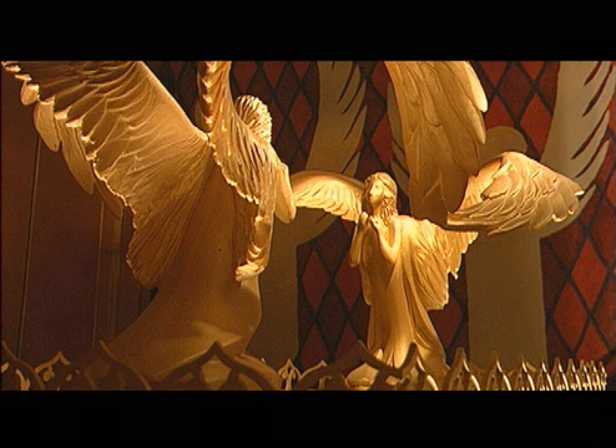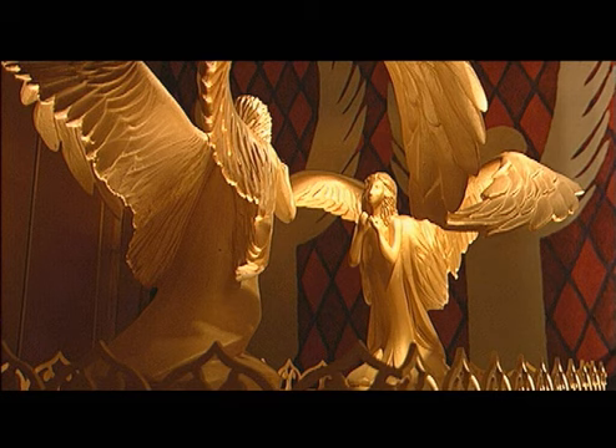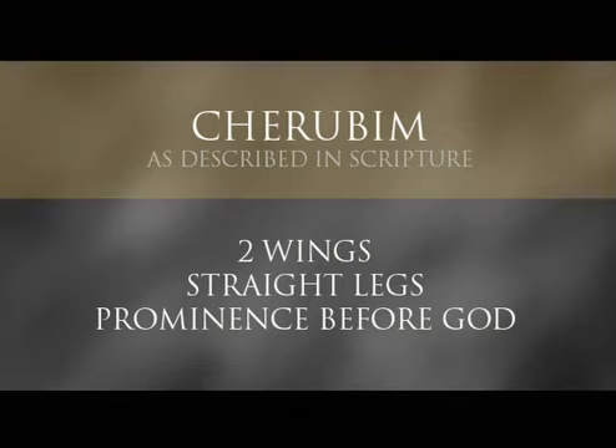One of the prominent features of the Ark of the Covenant were the cherubim placed on top of it. The question many people have is: what did they look like? I do believe we have a basis for this from what the Bible tells us. However, it is problematic, because throughout the scriptures, cherubim are described different ways at different times. We know for sure — this is stated consistently throughout scripture — that they all have two wings, straight legs, and a prominent place before God.